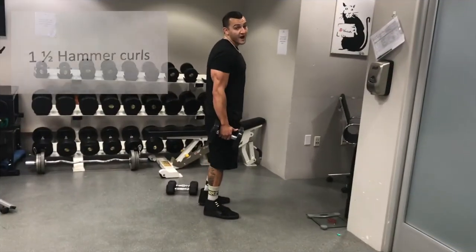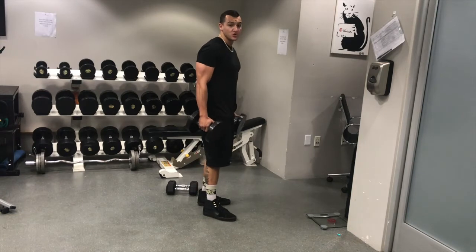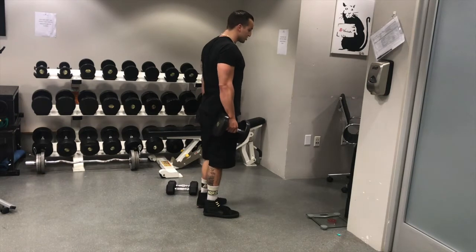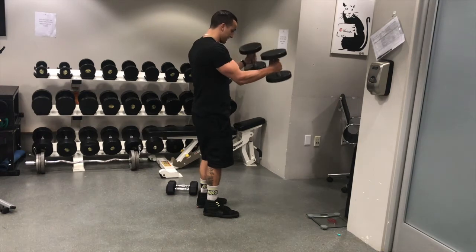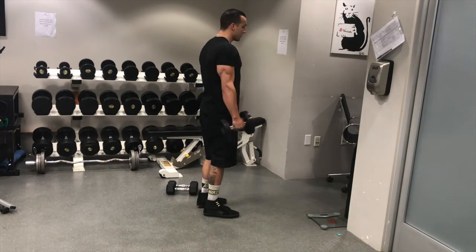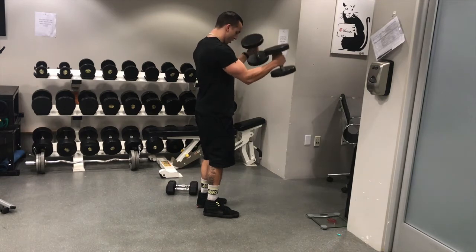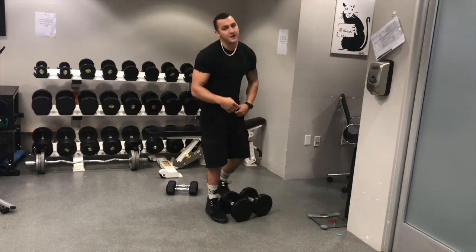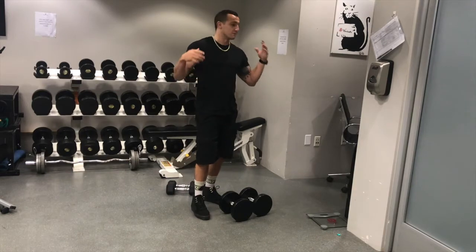Next one will be some one-and-a-half hammer curls. Pick up a weight that's going to be challenging but that you can control throughout that minute. Make sure your chest and back are staying up nice and straight. You're going to come up, curl hammer, stop, come out to a halfway point, stop, come back up, all the way down. One, halfway, back up, all the way down — nice and slow. Those will get pretty tough throughout that minute, but just do your best. If you need to take a little break, that's fine, just do as many as you can and really burn yourself out.